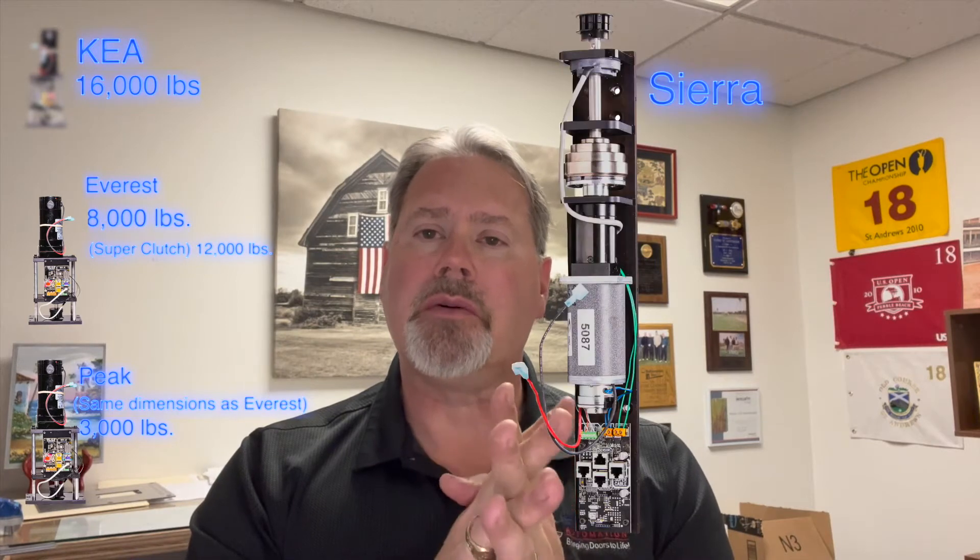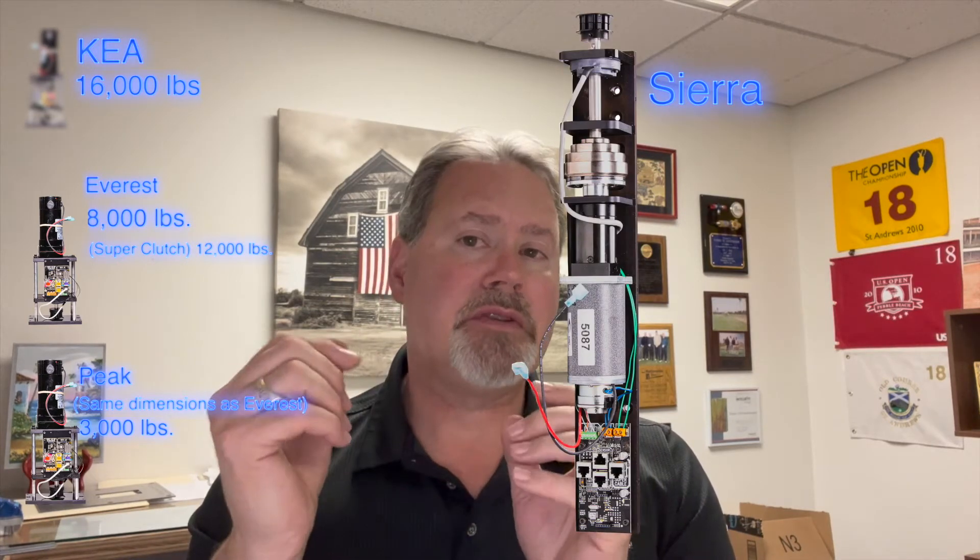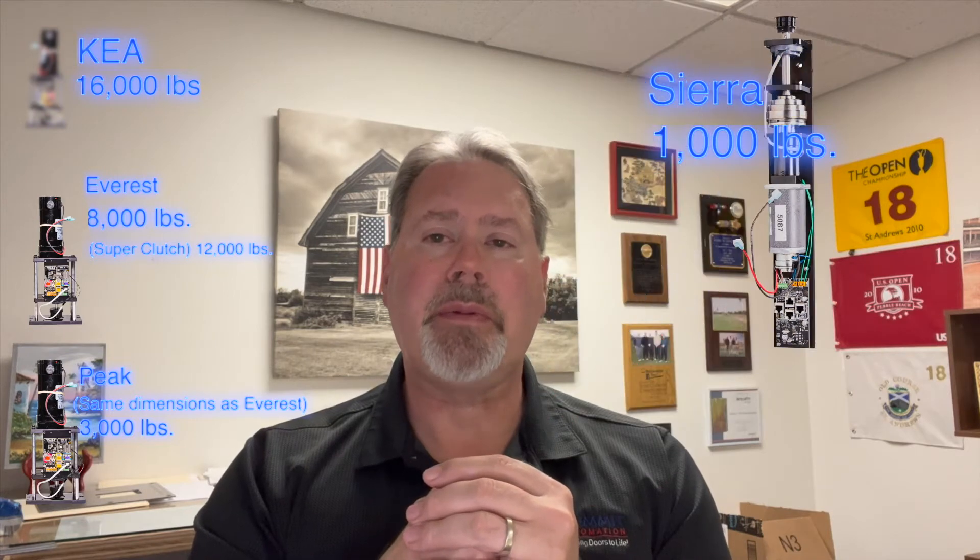Then from there we have our Sierra motor. Our Sierra motor is very quick and can handle up to 1,000 pounds of operable panels. It's a great, quiet, strong motor.